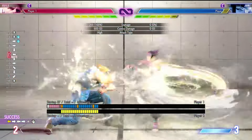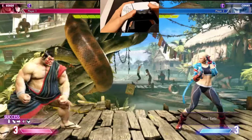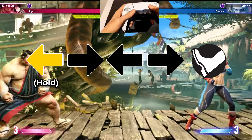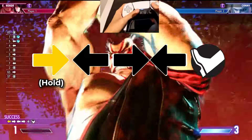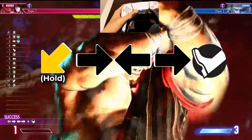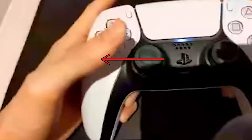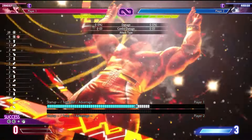The horizontal charge super motion is used for many character super arts, especially if they have horizontal and vertical charge special moves. To do this motion, hold the back direction for a second and then quickly move the stick forward, back, and forward. When E. Honda is facing the right side of the screen, a horizontal charge super motion with a kick will make him use his two-bar super art, Ultimate Killer Head Ram. You can also start the horizontal charge super motion by crouching backwards if you don't want to move back.